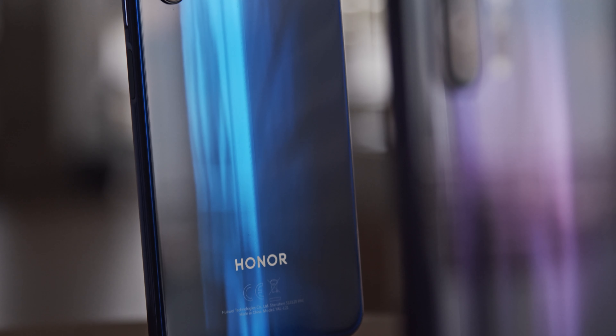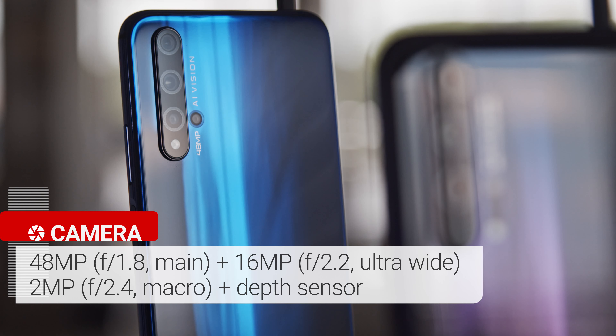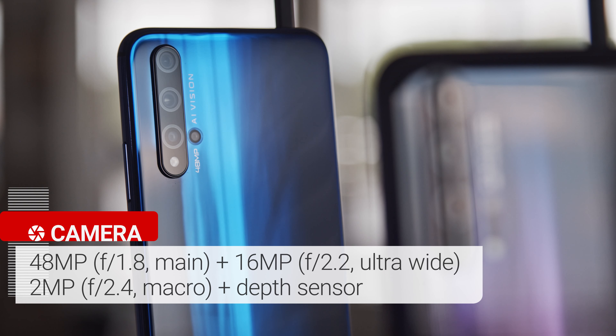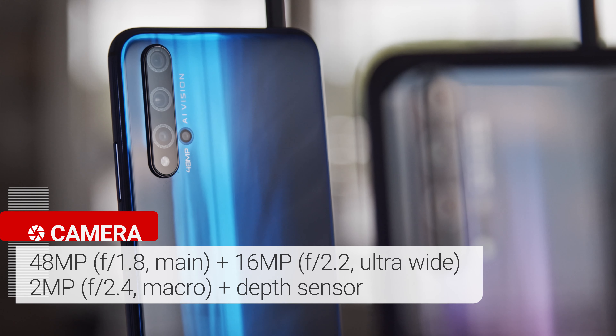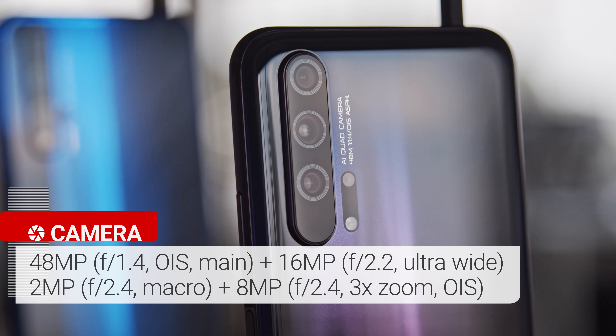The Honor 20 has a quad camera setup: a 48MP main cam with a quad-Bayer filter, a 16MP ultrawide cam, a 2MP camera for macro shots, and a 2MP depth sensor. In contrast, the Honor 20 Pro replaces that depth sensor with a telephoto cam. Also, its main camera has OIS, unlike the Honor 20's, and it has a brighter aperture.